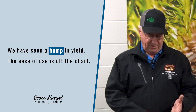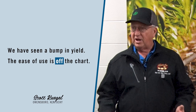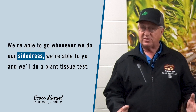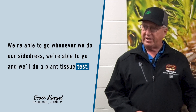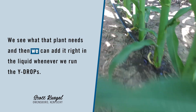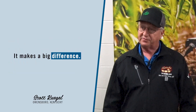There's some more tonnage out there, we have seen a bump in yield. The ease of use is off the chart — we're able to go whenever we do our sidedress. We do a plant tissue test, see what that plant needs, and then we can add it right in the liquid whenever we run the Y-drops. It makes a big difference.